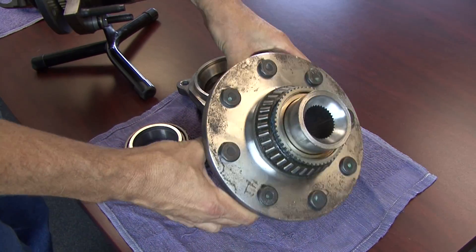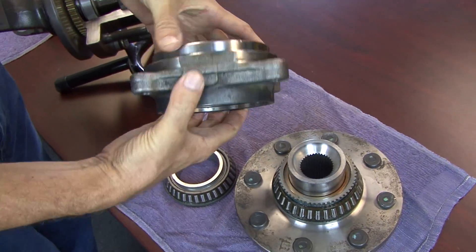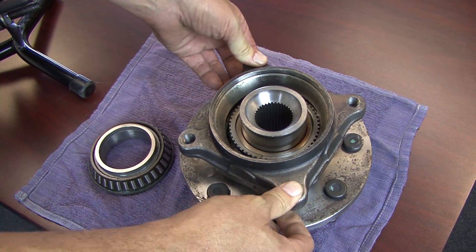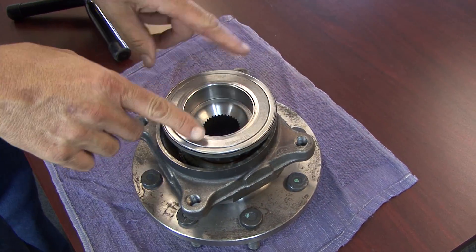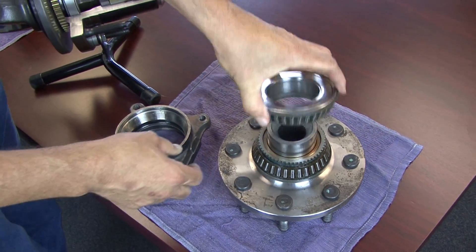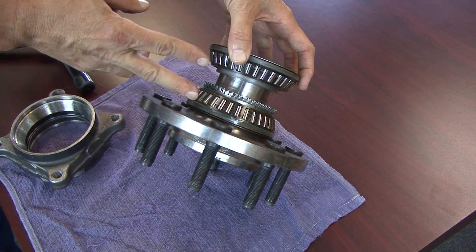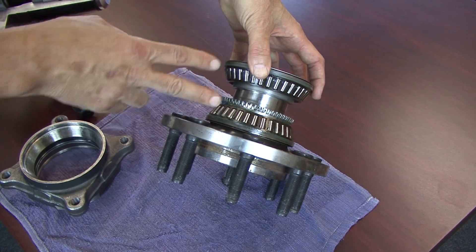This wheel bearing assembly — as you can see on the back, we've taken this one apart. Normally these do not come apart. The way it goes together: this is the race assembly, essentially the wheel hub, and this is the bearing that goes in the back. It's normally all pressed together and peened over so you can't disassemble it. When the bearings are pressed together they're very close together, so the tire has a lot of leverage on those two closely-spaced bearings. If you have a big tire, it puts a lot of extra load on them.